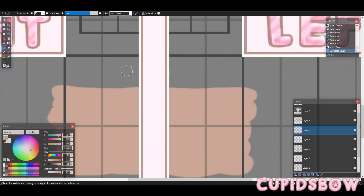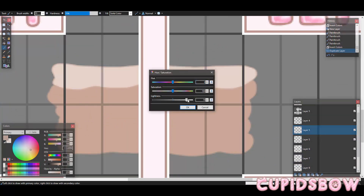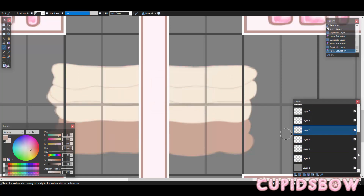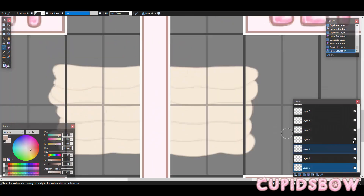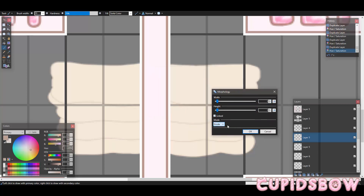So what you're going to do now is duplicate each one of the thumbs and change it to the color that you want. Next thing we're going to do is go up to Effects, Distort, Morphology, and change to Erode.